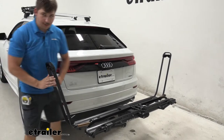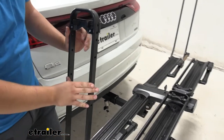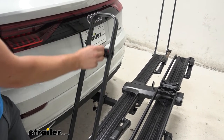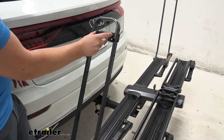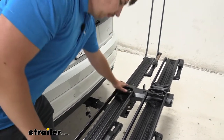When you hear the ratcheting mechanism, you can hear how many small clicks there are in there. You've got a lot of fine tuning adjustment here, and adjusting for different wheel sizes is super easy and tool free. So if you're changing the bikes that you're carrying, it's really simple to change that out and set it up.